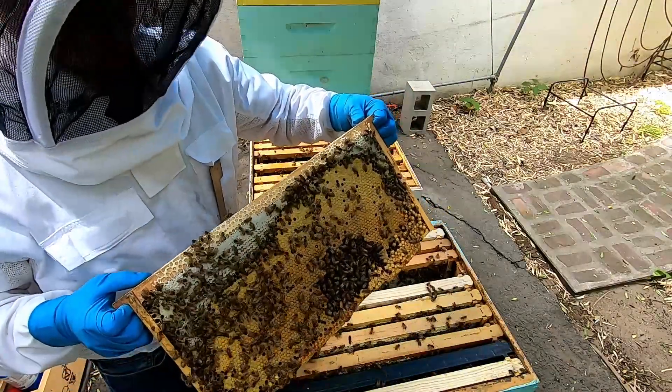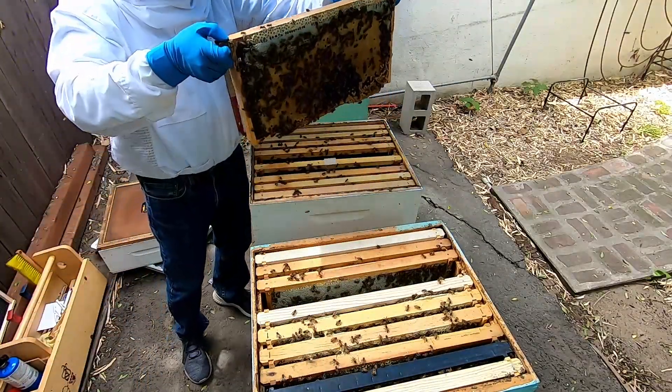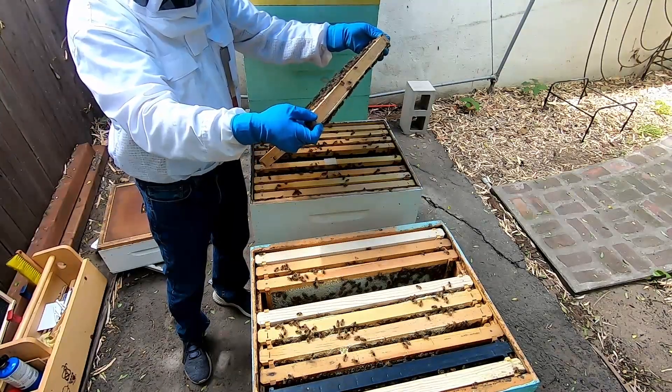So I'm going to use this frame of brood — good healthy brood — and I'm going to put it in here with the white hive to boost up the queen's emergence.